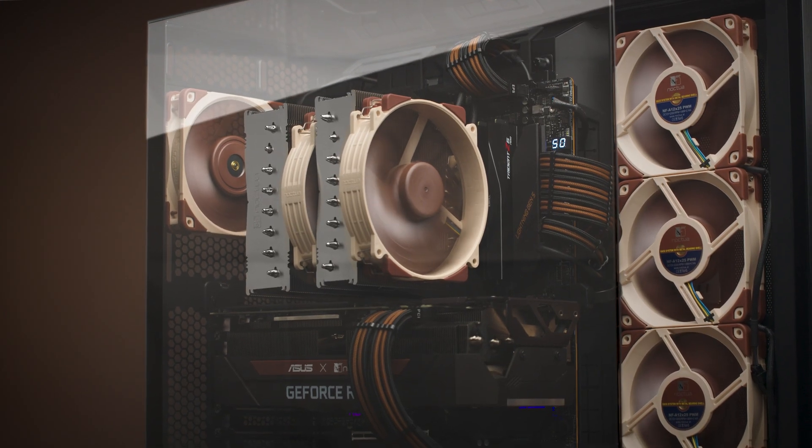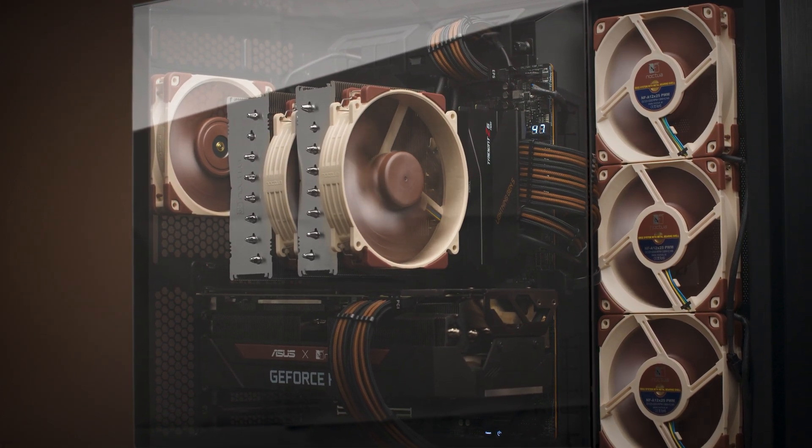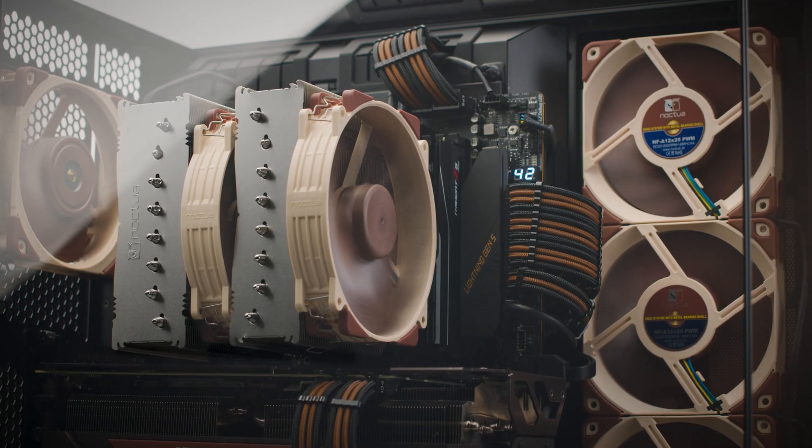As with heatsinks and radiators, the superior case cooling performance of the G2 fan can also be converted into a decisive noise level advantage. To achieve the same levels of airflow as the first-generation NF-A14 through a PC case, the G2 version can be run at significantly lower speeds, which will result in a typical 2 to 3 dB drop in noise level.